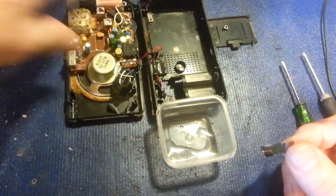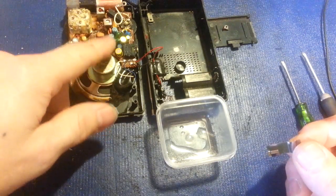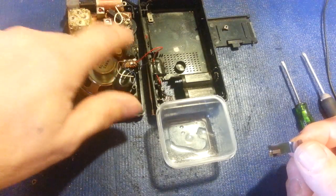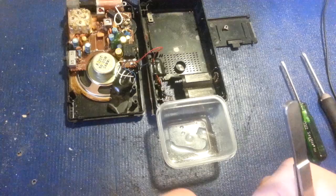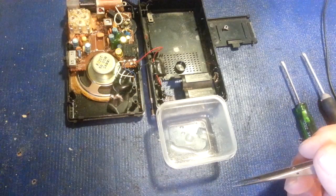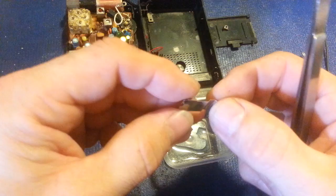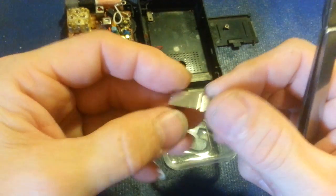I do electronic repair for a living, and this thing looks like it's got some age to it, so I can't leave well enough alone. I'll probably go ahead and pop it open and replace the electrolytic capacitors — there are seven of them. That's just a force of habit, but there we go: not a sign of corrosion on that terminal at all.